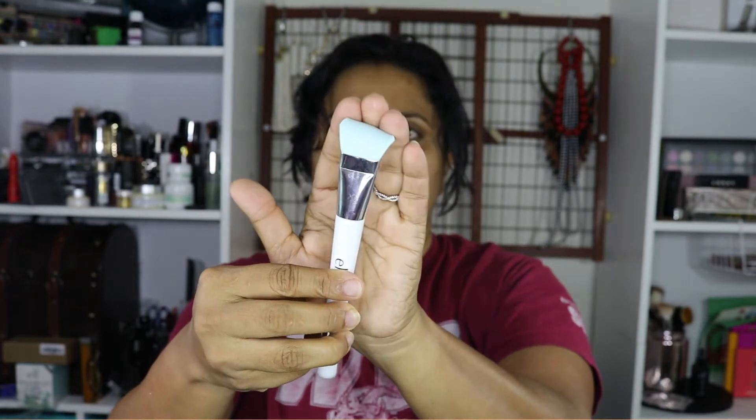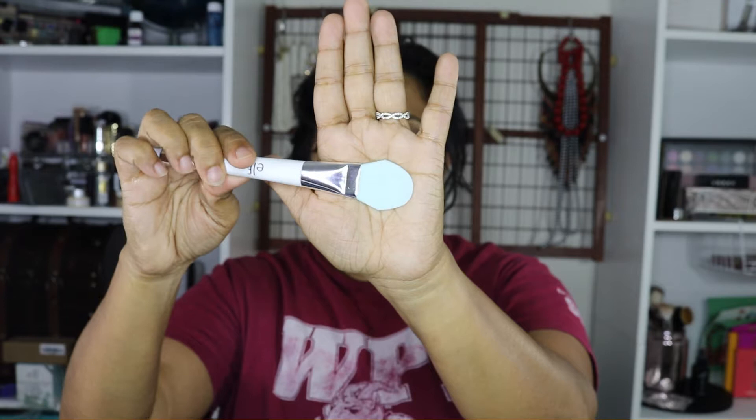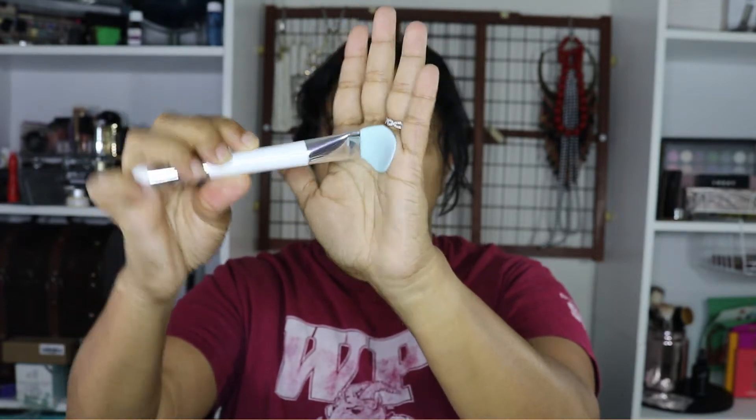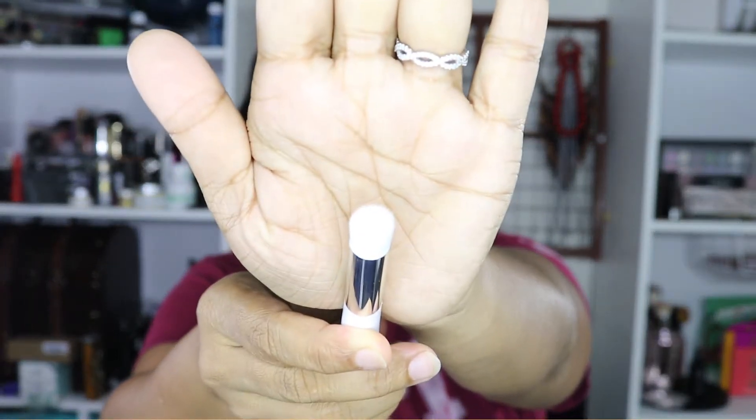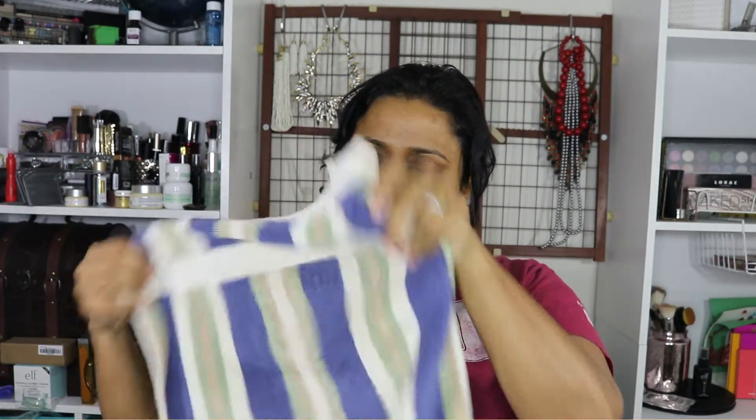The e.l.f mask tool comes with a silicone spatula-like applicator on one end, and on the other end it has kind of stiff-ish bristles to scrub off any mask at the end of application. I think this would be very useful for one of those thick masks.